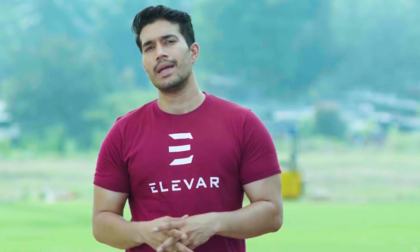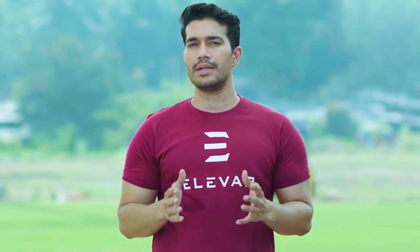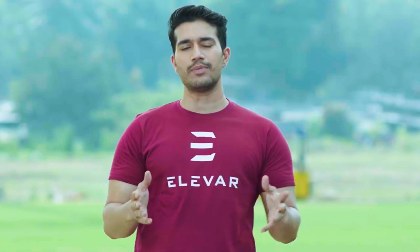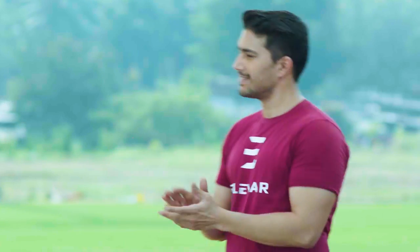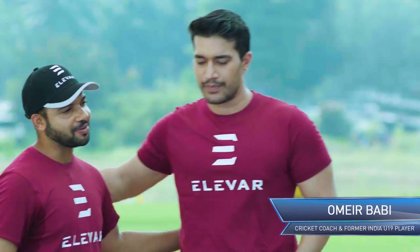To help me on this quest to learn the Dilscoop, I've invited a very special friend who's a cricket expert. He's the head coach of KJ Sumaya College and a former under-19 India player. Please welcome Omer Babi. Welcome sir, it's a pleasure to meet you finally. If you want to be a pro like Tilak Ratna Dilshan, come — we'll show you how it's done.